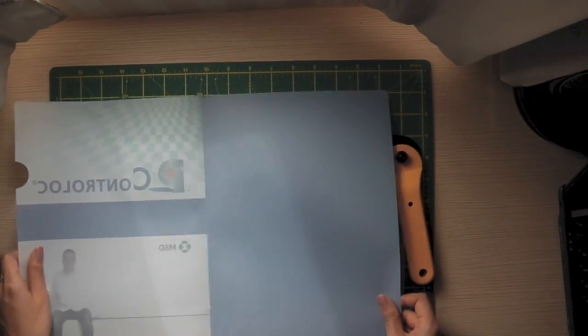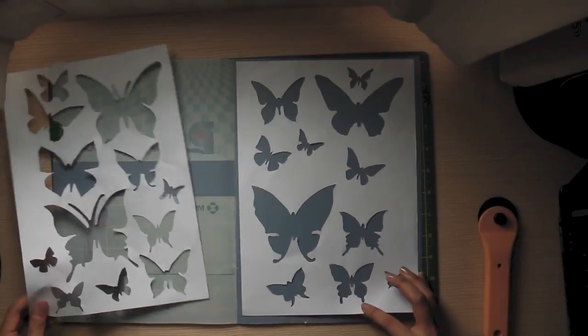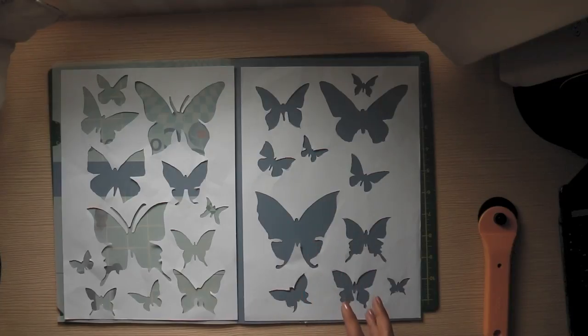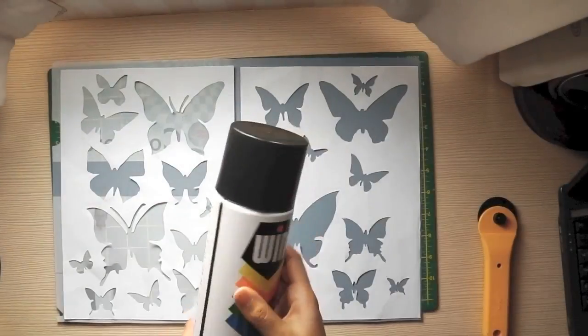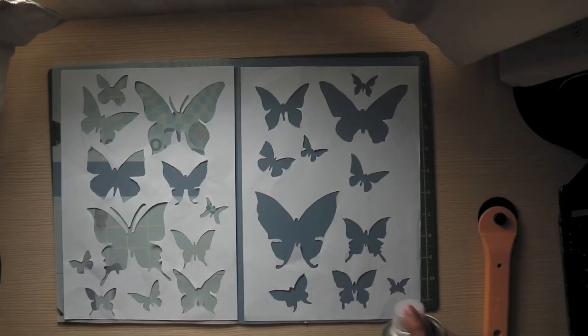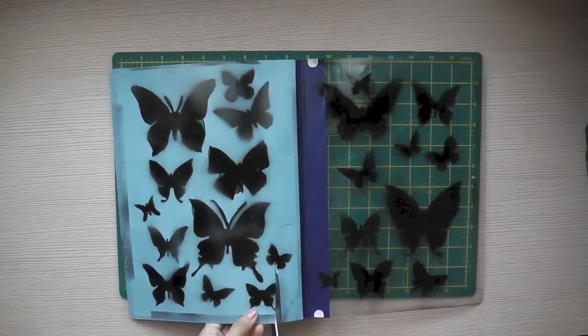Then place the patterns onto the folders and put some pebbles on top to keep the pattern in place. Then spray — but you have to do this outside, otherwise the color will go everywhere. They will look like this after being sprayed; then go ahead and cut them out.